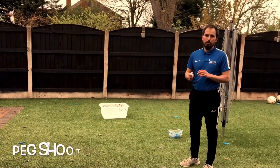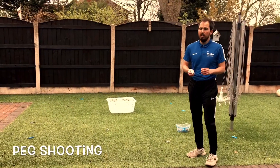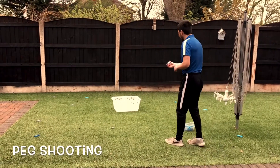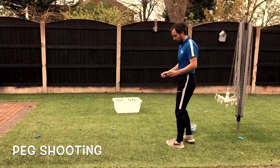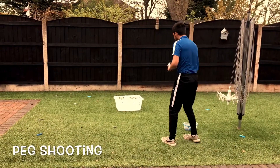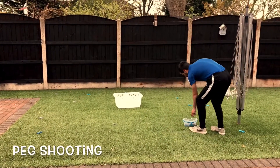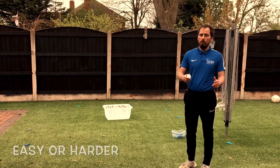This next one is peg shooting. What you're going to need is some pegs — if you don't have pegs, you can use shoes or cushions. Spread them around the clothes basket. You're going to stand at one of the pegs and throw your ball and try to get it inside the clothes basket. If you do, you've eliminated that peg and you put it inside the basket. You can move the pegs a little bit closer, or if you want to make it harder, move them further away.